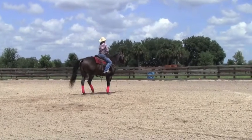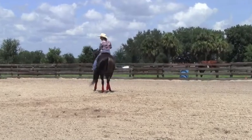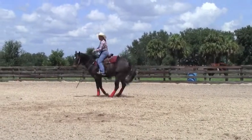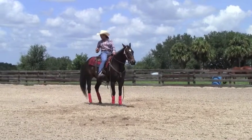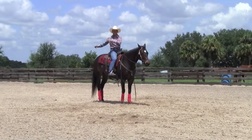Same thing in the other direction. I'll move his hip in and then I ask him with the front end. It's very easy for him to move the front end because he has his weight here — he's got his center of gravity here and he can just reach with his front end.